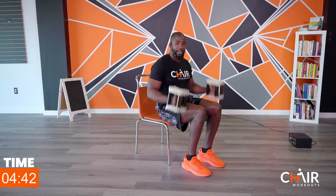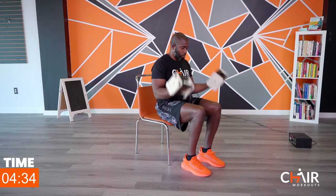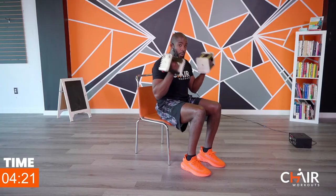We're going to go to arm curls with the palms up — supinated position. That means palms are up, let's go. Keep your elbows tight to the body — I don't want to see none of this swinging. I want to see beautiful form. We have 15 seconds to go.